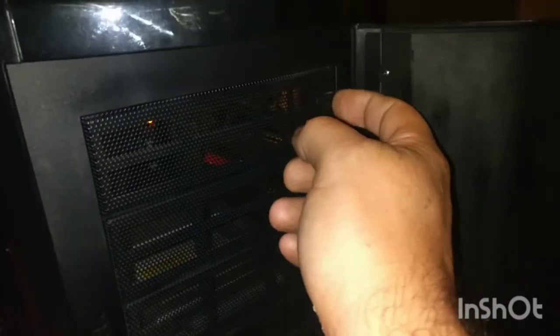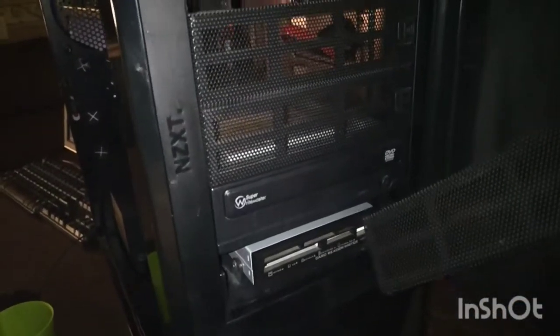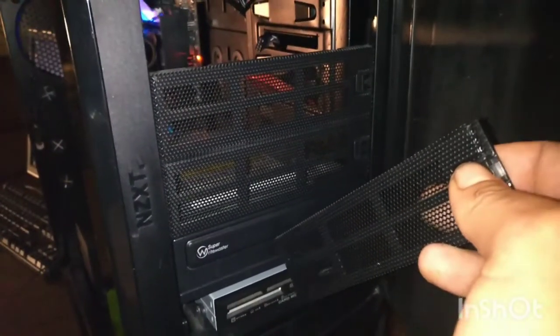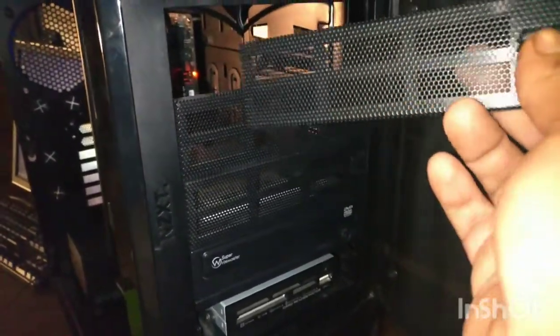In the front you have five slots open for expansion — you just pop these little covers out and there you have it: another five-and-a-quarter bay. One's already in use with a Super rewritable drive. I don't know many people that use optical drives anymore, but some do, or Blu-ray. You have room for three more on top of that.